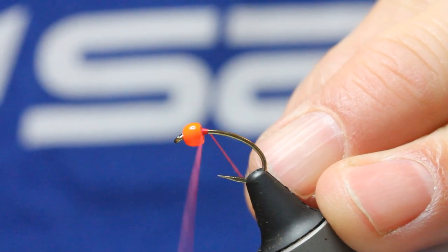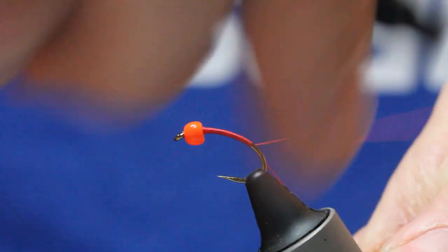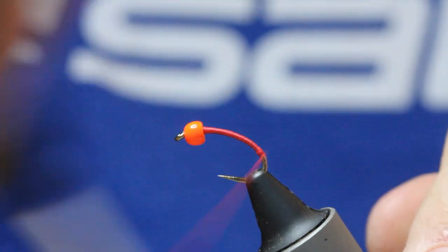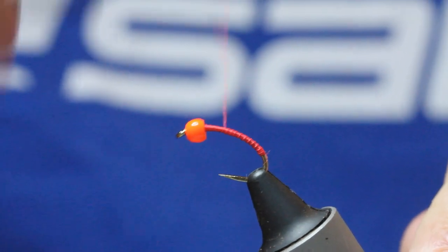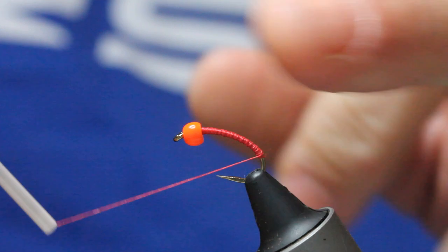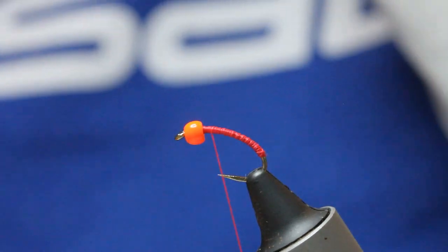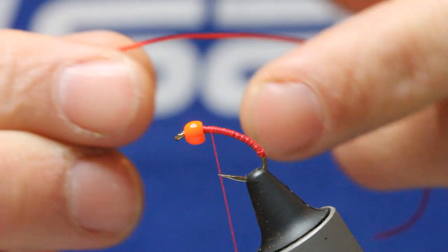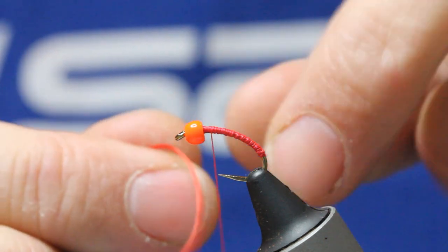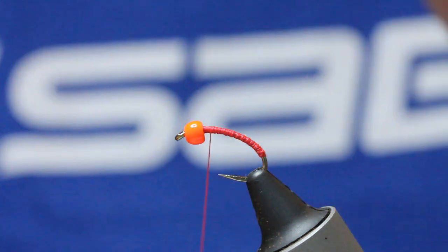I'll start by winding on some of the floss, creating a body foundation to tie on. Coming down to a point as it starts coming around down the bend of the hook. Just tidy that frayed end up, back up to the top — this is going to be my tying-in point. I'm just putting a bit of floss in here. So I've got my body, and now I come in with my span flex.